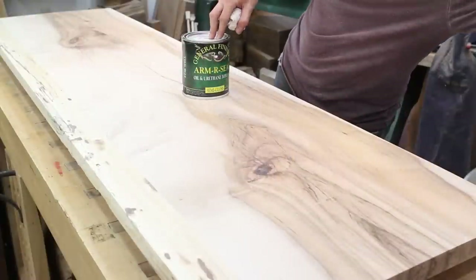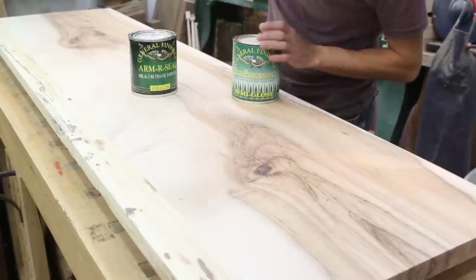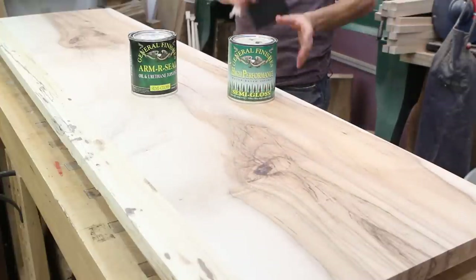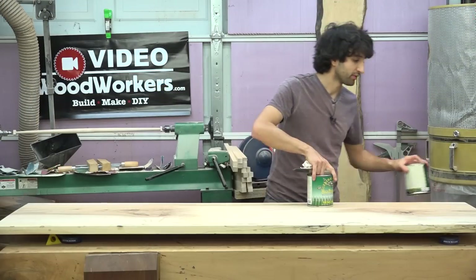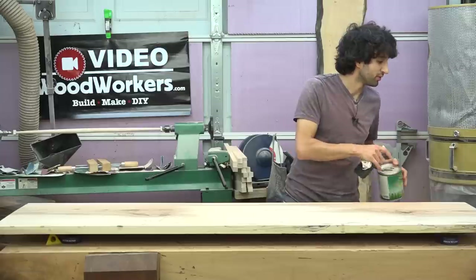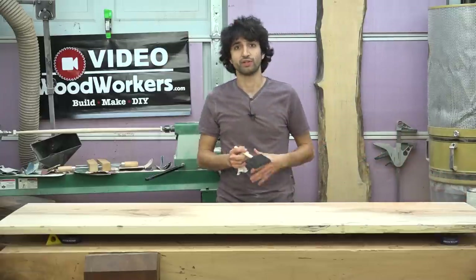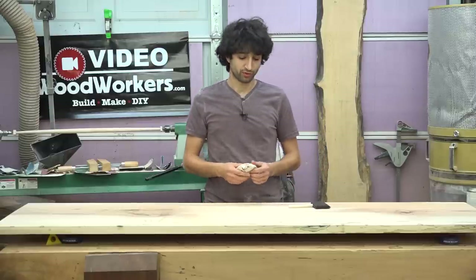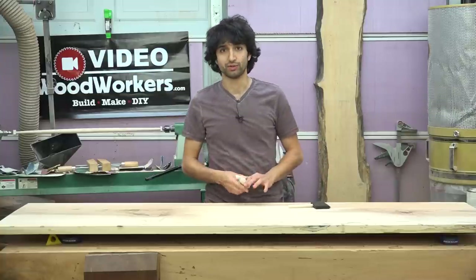I usually use the Armor Seal, but today I'm gonna try General Finishes High Performance. As far as application method goes, that's gonna vary a little bit too. What I normally see people do with water-based finishes is use a foam brush like this one here, and I'm used to using a rag to wipe on the Armor Seal, so that's gonna be a little bit of a change as well.